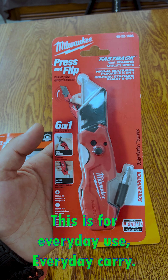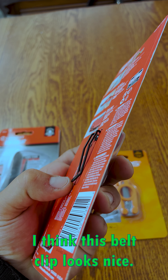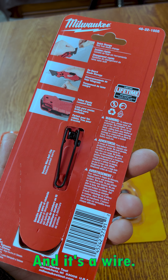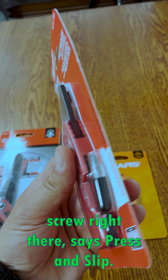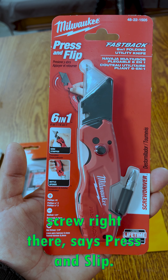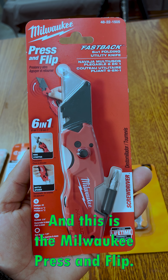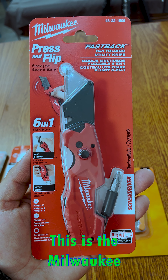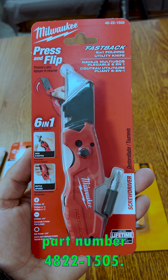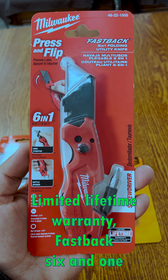This is for everyday use, everyday carry. I'm going to have this clipped onto my belt. I think this belt clip looks nice. It's not going to catch on anything, and it's a wire clip. It looks like it's easily replaceable with a Phillips screw right there. It says press and flip — it's the Fastback 6, the Milwaukee press and flip. Part number 48-22-1505. Limited lifetime warranty. Fastback 6-in-1 folding utility knife.